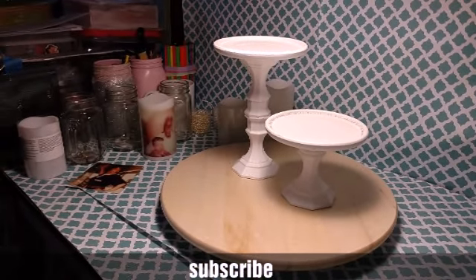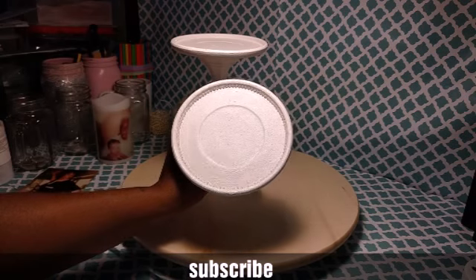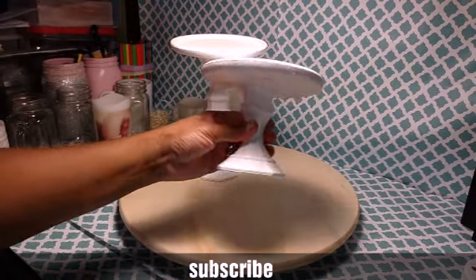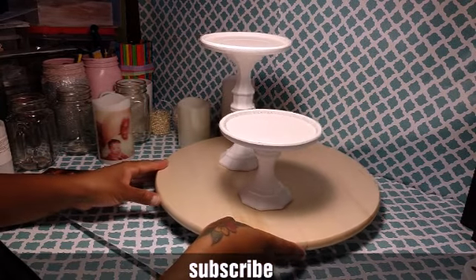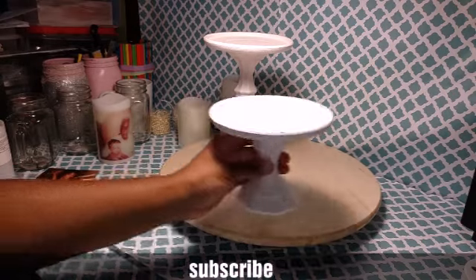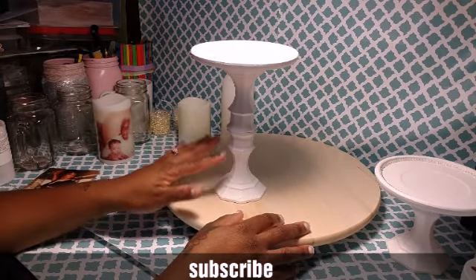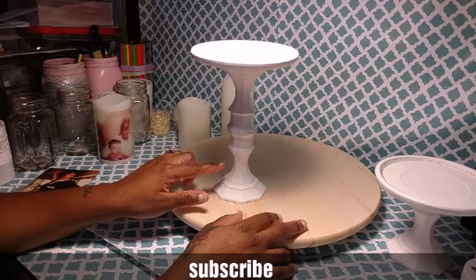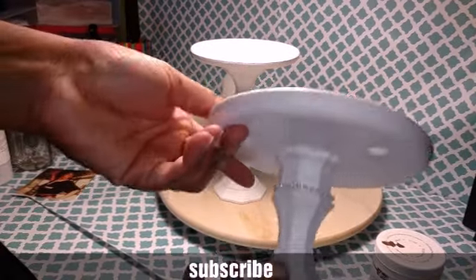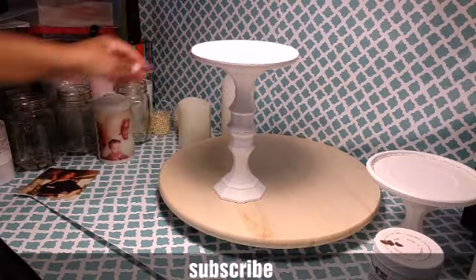I'm going to give you a little view of them. I went ahead and put some little beaded pearls around it — I put them around the side of it. I put pearls around the top and around the side. I already put Mod Podge on both of them. Like I said, I spray painted them three times and painted them three times with chalk paint. Now I'm going to show you how I put the pearls around the side and on the top — I took some E6000.